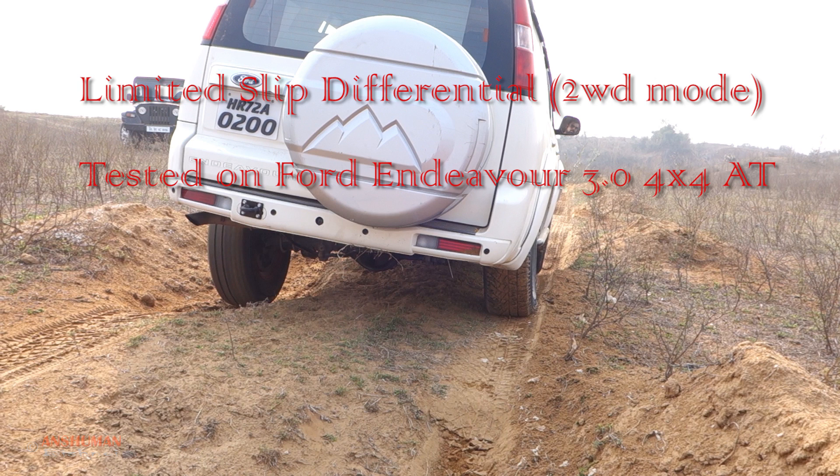The second type of differential we have today is the limited slip differential. In theory, the limited slip differential should send some amount of power to the other wheel which still has traction — and this is what I used to believe as well. But with my experience with off-roading, I realized in practice LSD does not help much off-road.